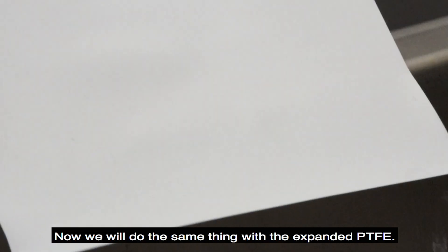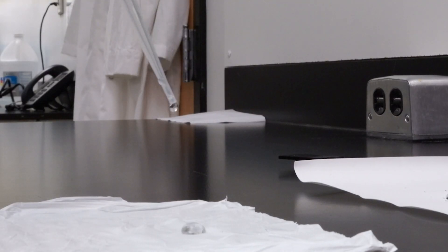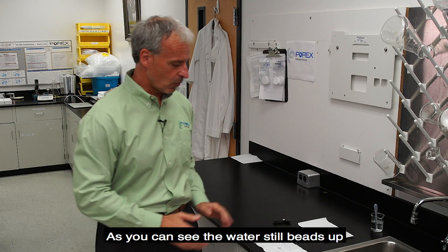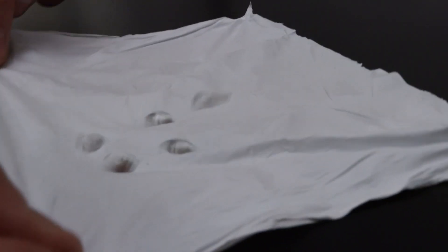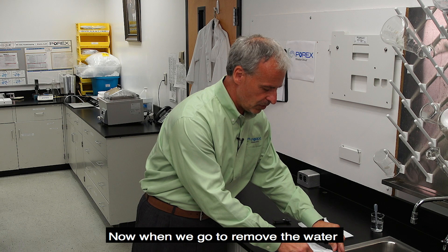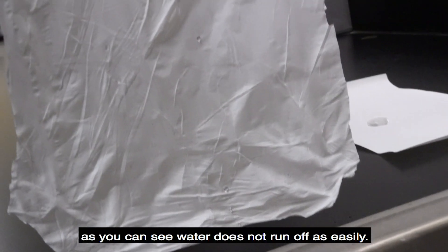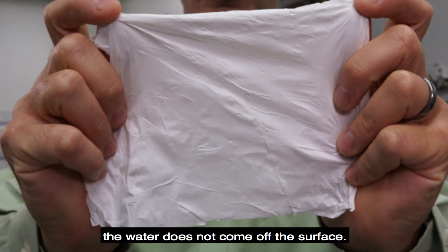Now we'll do the same thing with the expanded PTFE. As you can see, the water still beads up, but it's very difficult to move around like the Porex Vertec PTFE. Now when we go to remove the water, as you can see, the water does not run off as easily. Even if you hold it upside down, the water does not come off the surface.